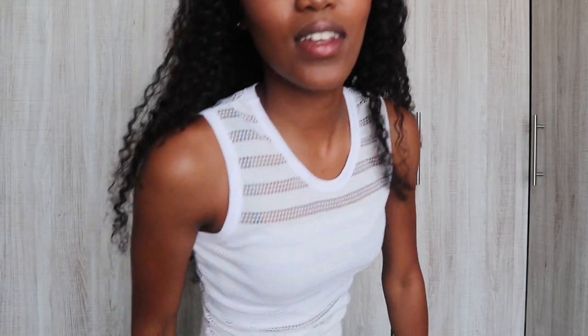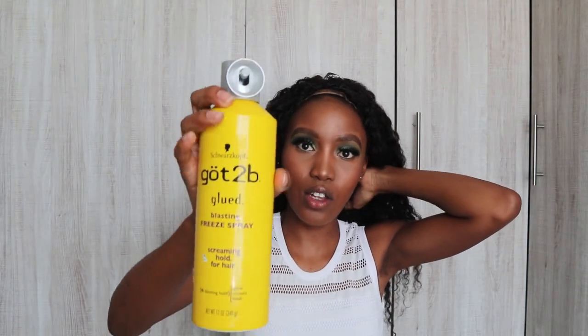Let's talk about my makeup — I killed this makeup, guys! Oh, I also forgot one thing — I'm going to go get it. So I'm going to be using the GuttiBee glue. This is how the glue looks like — it's a spray glue, a free spray that I'm going to be using to apply.